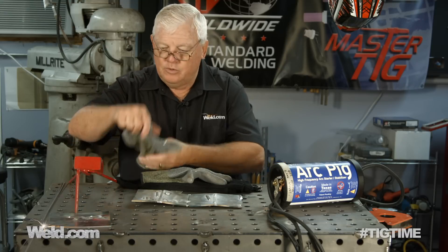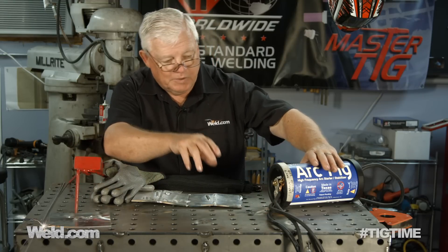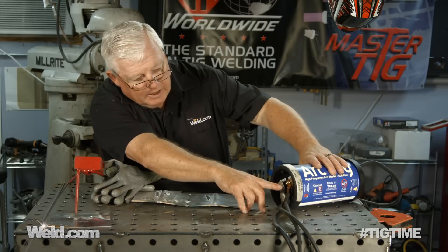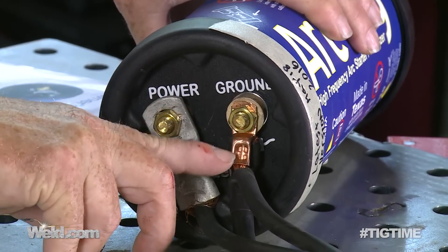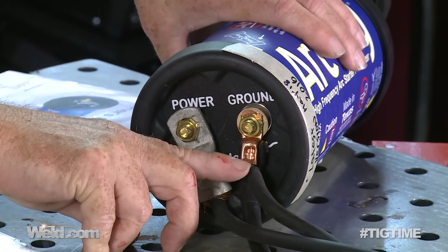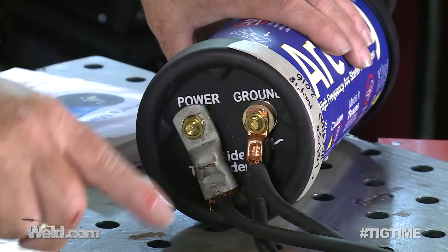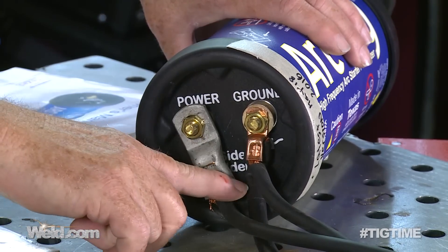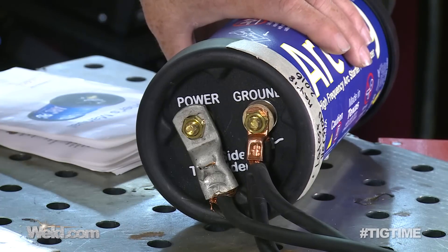So what I want to do is show you how to set this machine up first of all — we'll give you a couple of different close-ups. If you look at it in line it's pretty simple. This is the ground: you take the ground from your machine and hook it up here. Then you take another ground, make your own little lead, and hook it into your workpiece or your table. So ground to ground to your table — that's all.